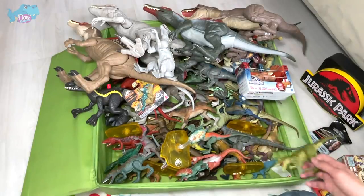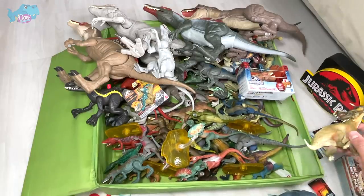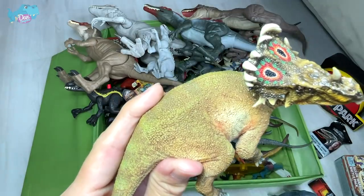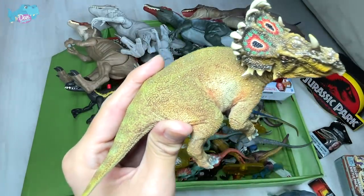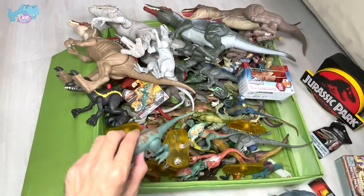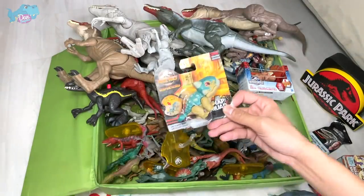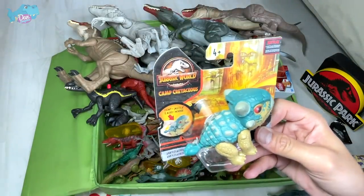Going to show you guys more figures — I have plenty of prehistoric animals right inside this box. I need the help of you guys: I don't really remember what the name of this one is. Is this like Chasmosaurus? I'm not too sure. This figure is actually from PNSO. And you guys can see there is actually a new Camp Cretaceous Snap Squad Bumpy.